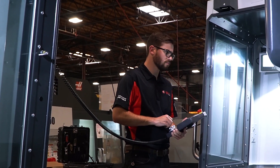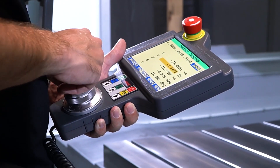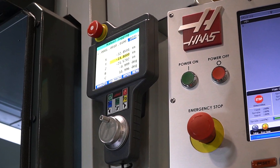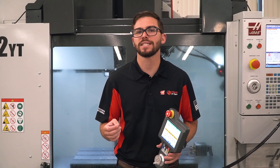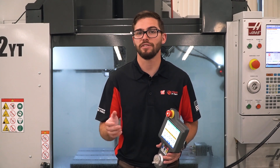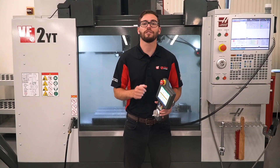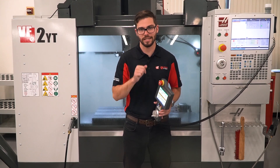Beyond just controlling the machine, the RJH XL makes it simple to control a robot or APL, increasing your machine performance and productivity. But even on standard machines, the pendant makes it easy to have the functionality of the control at your fingertips, even if you can't be in front of it. For more information on the RJH XL, visit HaasCNC.com and I'll see you next time.